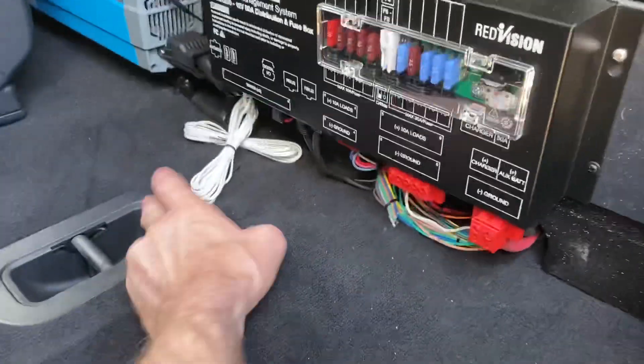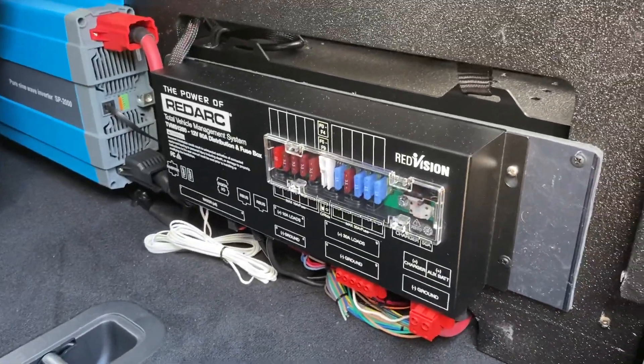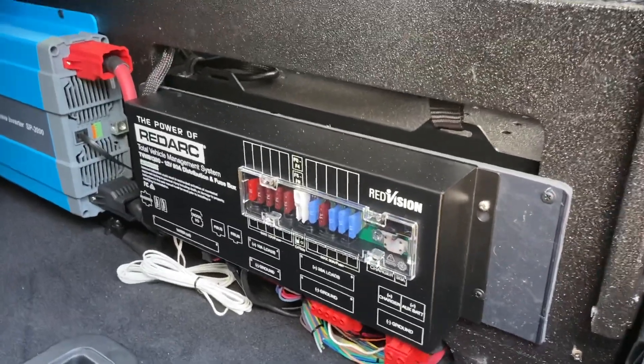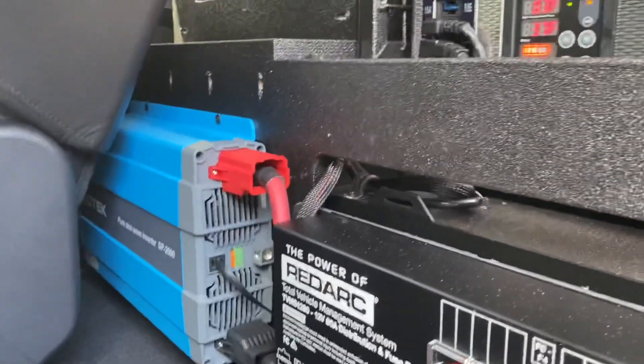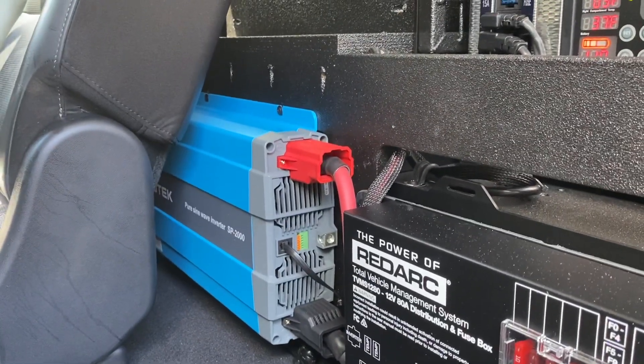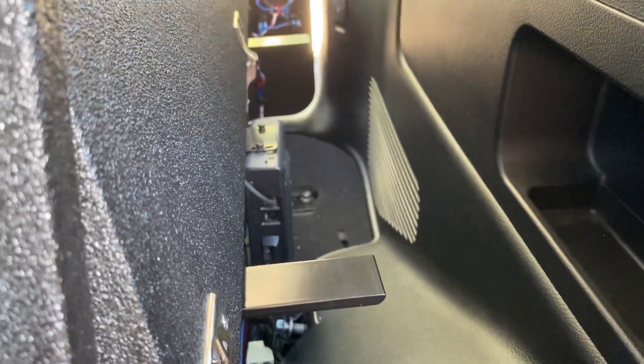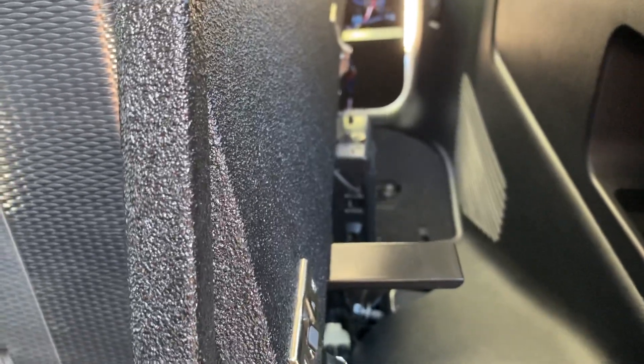A couple thermostat wires and stuff that I haven't actually put on anything yet, but this is a fully wired and functional system. The Cotek 2000 watt inverter is right behind the passenger side seat. On the side of the Trekbox on the driver's side, we have a ham radio — it's a Yaesu FT-400.